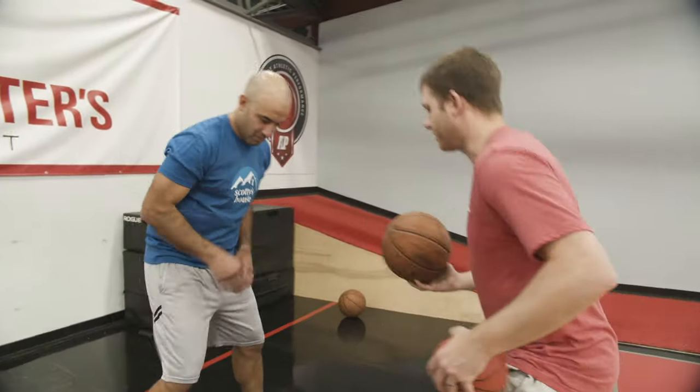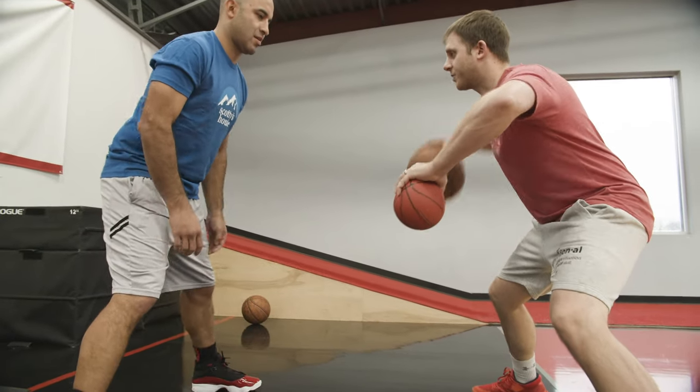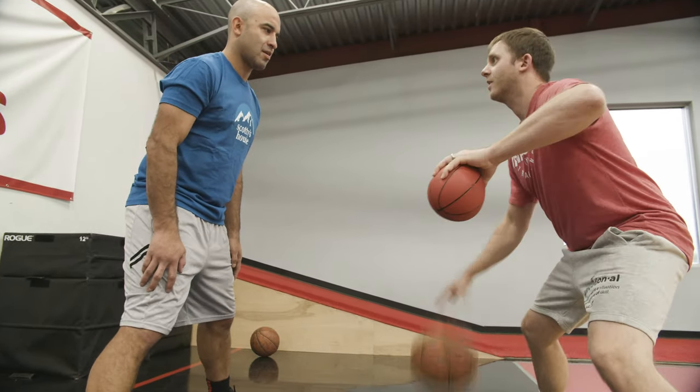We started Scotty off with med ball holds, which is really just to show where his coordination with hand strength is at. What I want you to do is start off nice and wide, hold the medicine ball straight out. I want to start with the count at this level. If this ever falls out of your knees, he never loses his dribble and knows how to get back to it.